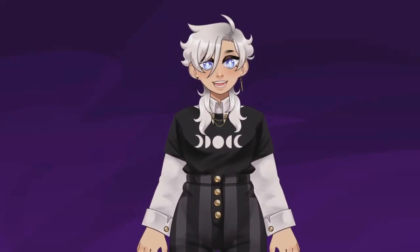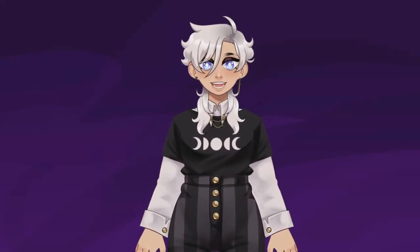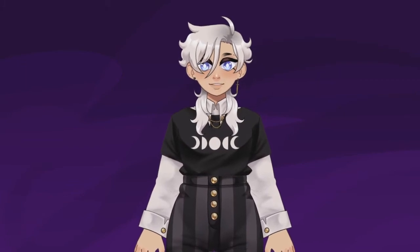Hey there, it's Cass. Today we're going to be doing something a little bit new. On this channel, for the most part, I've really only posted finished pieces that are nicely lined and colored.